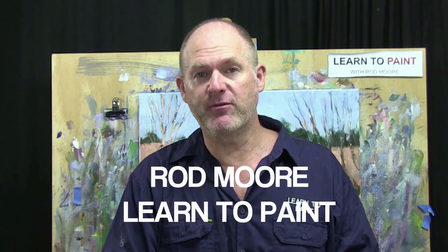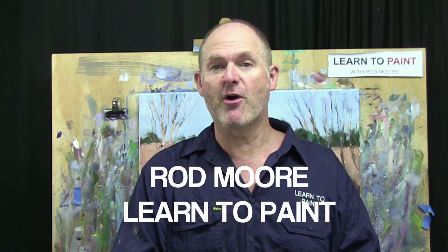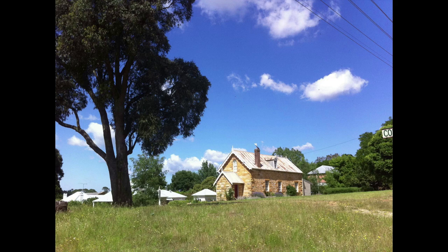G'day folks, welcome to another episode of Learn to Paint TV. Rod Moore from the Learn to Paint Academy with you again today. We're going to do something a little bit different — we're going to do a painting in acrylics on paper, sitting down at the desk. We'll take a little bit more time than we perhaps normally do and work up a nice little painting. We've got a terrific scene: a church on a hill.